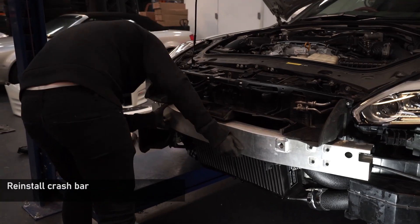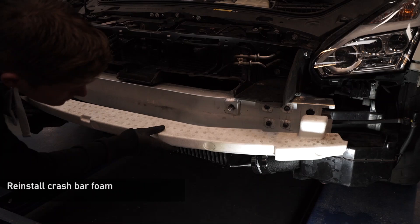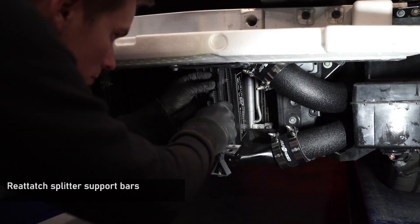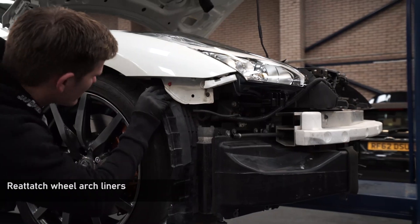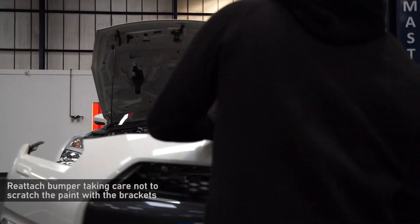Now lift the crash bar back into place and install the eight 12mm bolts. Reinstall the splitter support bars with the 10mm nuts. Now refit the wheel arch liners, making sure all clips are back in place and the screws are back in on the wings.